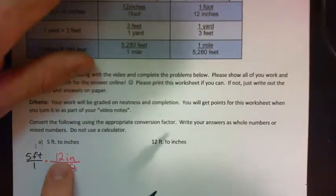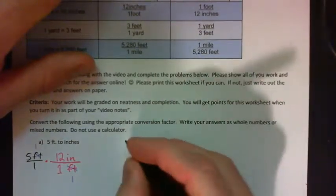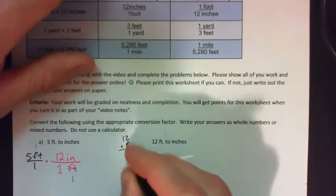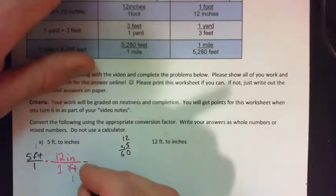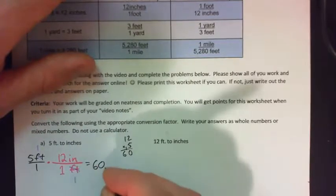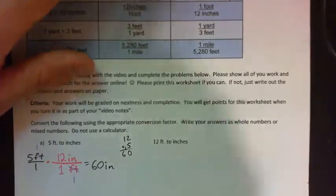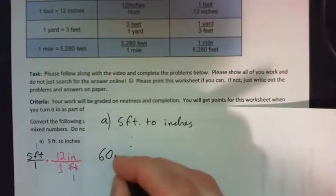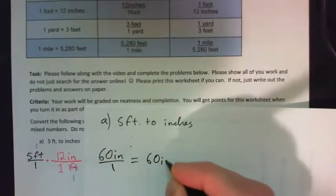So 5 times 12 — please don't use the calculator, let's practice some arithmetic. 12 times 5: 5 times 2 is 10, carry the 1, 1 times 5 is 5, and 1 is 6, so we get 60 inches. We could have written that as 60 IN over 1, but that's equal to 60 inches anyway.